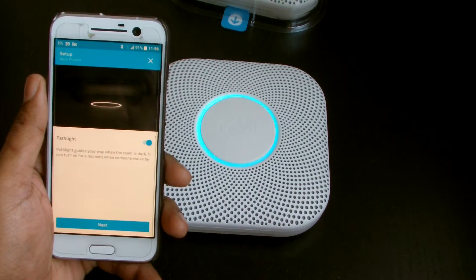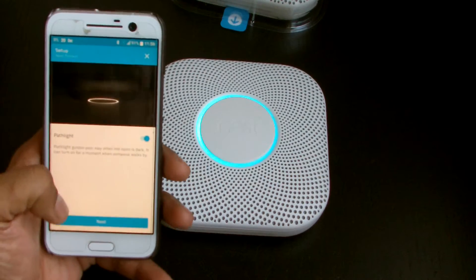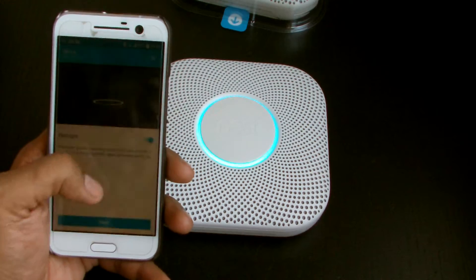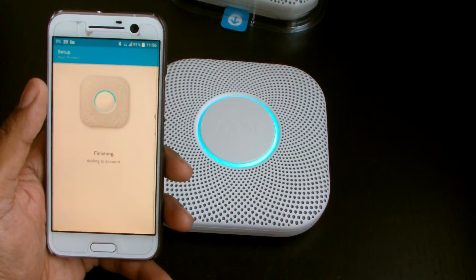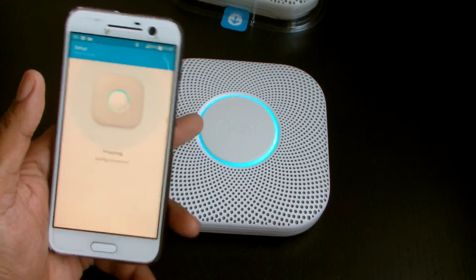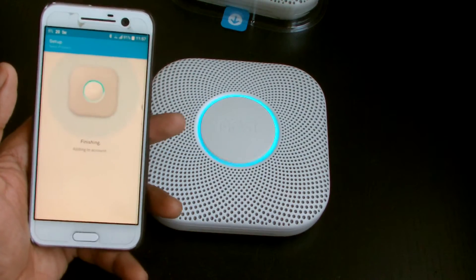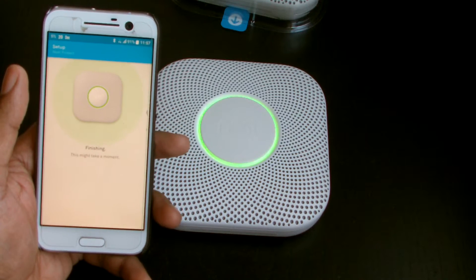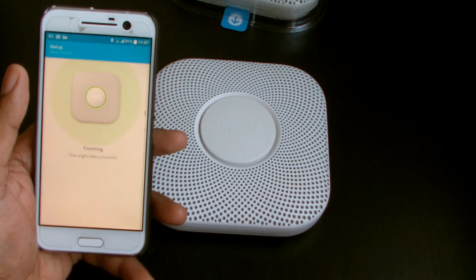Okay, path light guides — path light on. So that means at nighttime when it's dark and it detects movement, it turns on a path light. You get a small light that glows so you can actually see the path where you're walking.